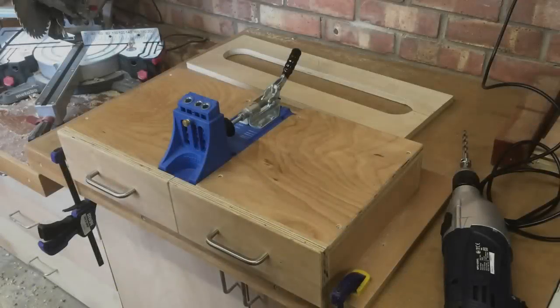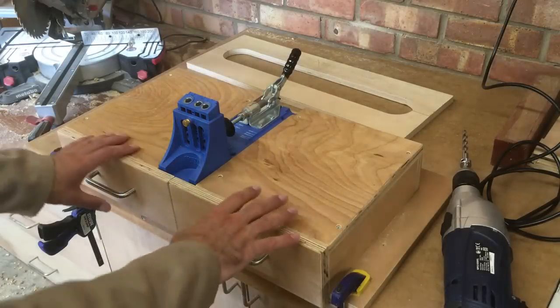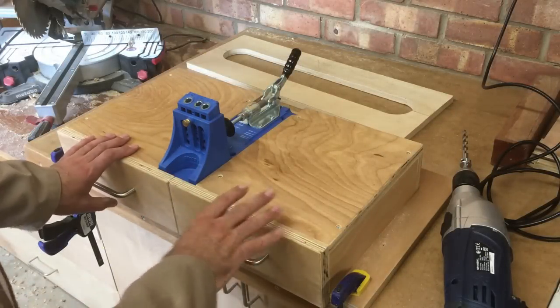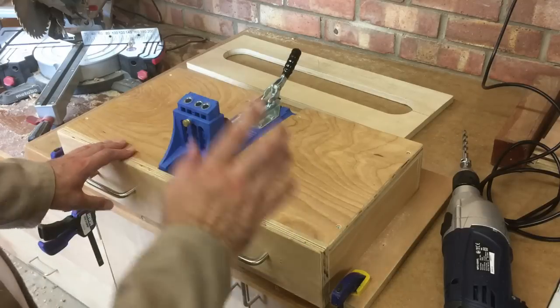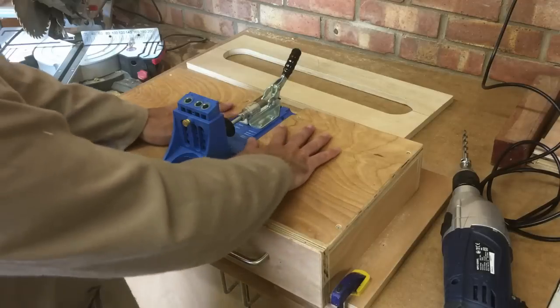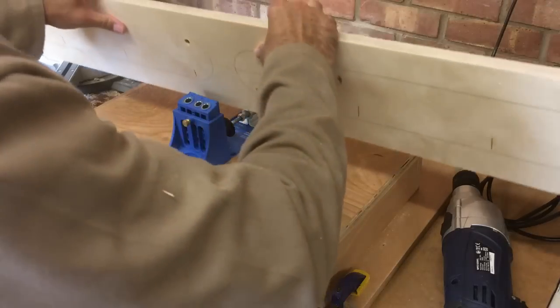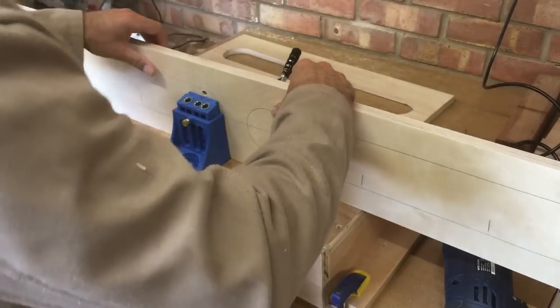To fix the assembly table together I'm going to use pocket holes. We built this pocket hole station a couple of weeks ago and I'll put a link to the video for this in the description below. This pocket hole station lends itself to these long boards because these side panels are four foot long.